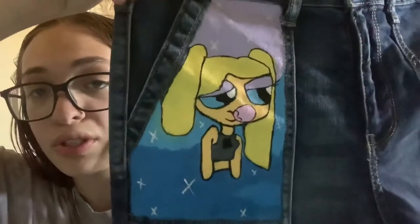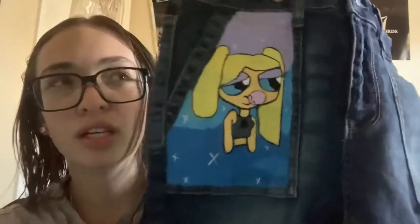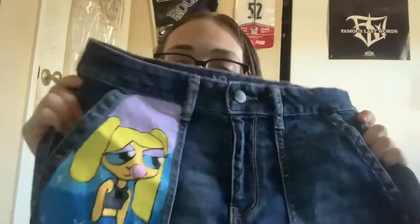And this is how it turned out, which is pretty good. My first time drawing on denim, or a different surface — not like a canvas or a piece of paper. But it's my first fabric one, and she came out pretty good. There's little things I would change, but I think it came out pretty well.